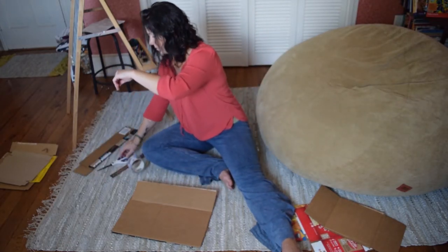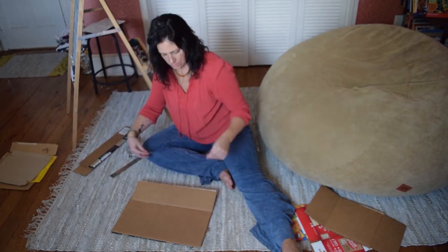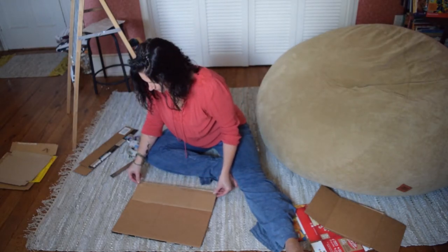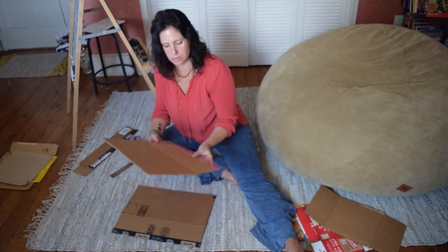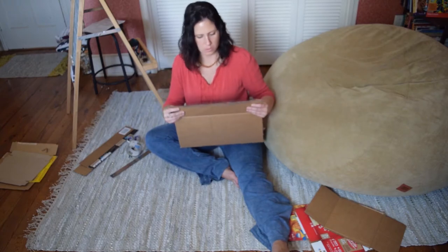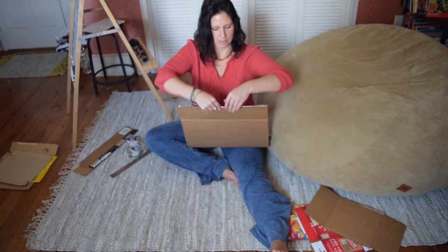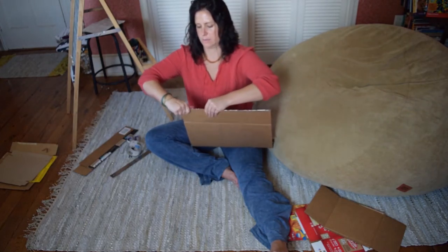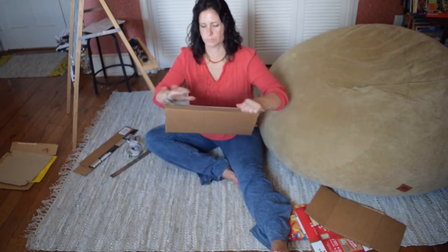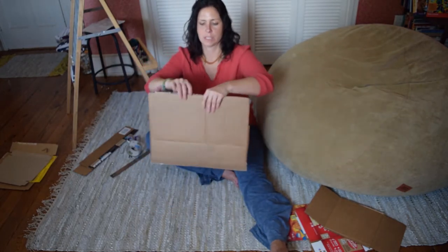I like to measure the tape out and cut it. What I do is put half the tape on one side, take this, line it up again, then fold it over in the middle and go to the outsides. It should open like this — and there's your portfolio!